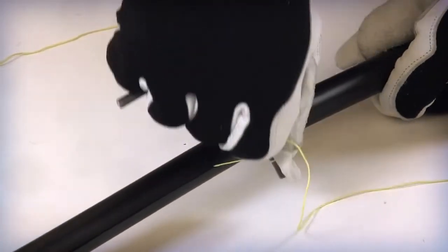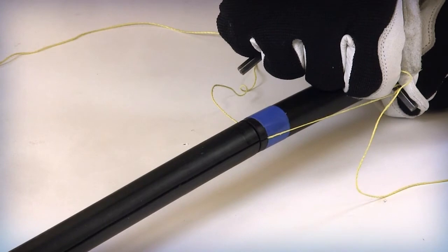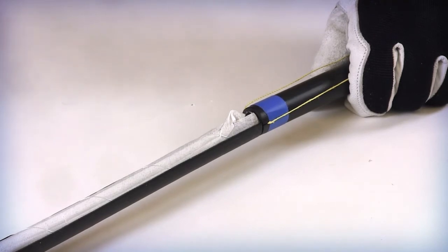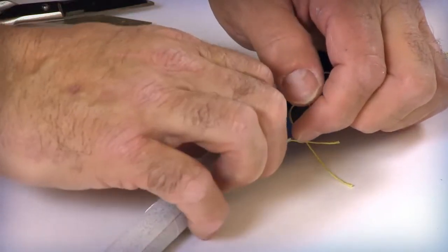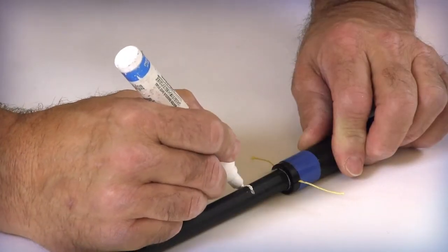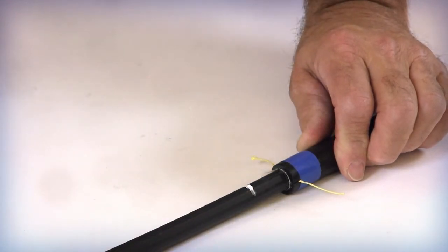Pull the rip cords until they are even with or slightly past the ring cut if grounding is required. Separate the two halves of the outer jacket and armor from the inner jacket. Cut the binder and remove the water blocking tape layer to expose the inner jacket. Place a mark on the inner jacket approximately 1 to 1.5 inches from the previous armored cut location. This marking will be used to identify the jacket removal location.